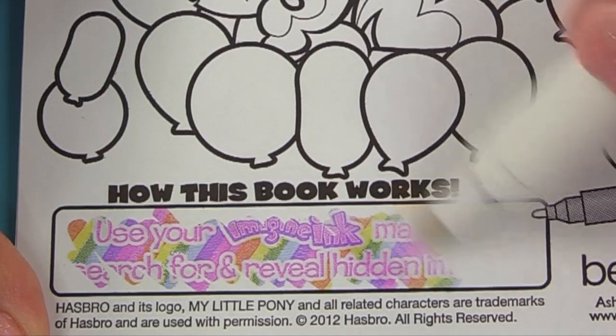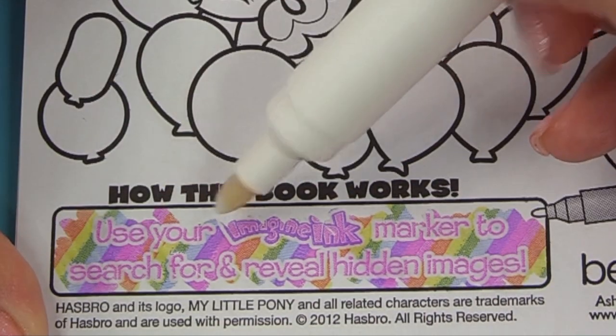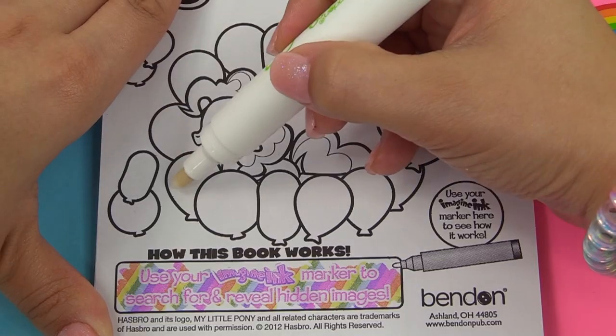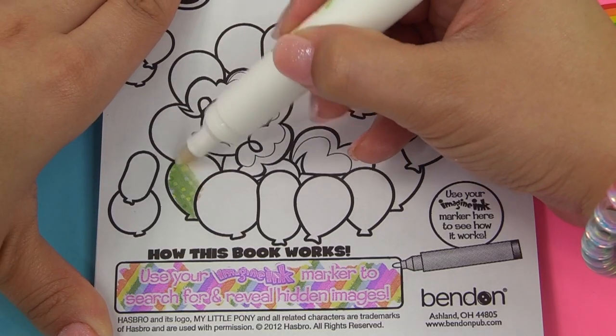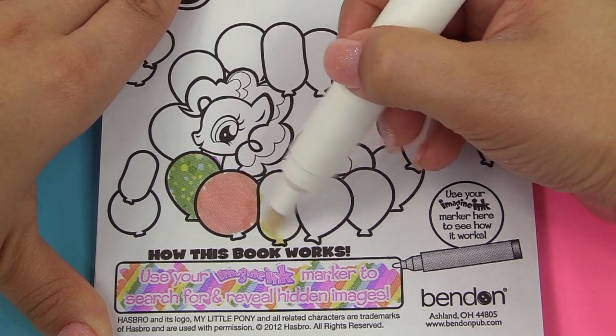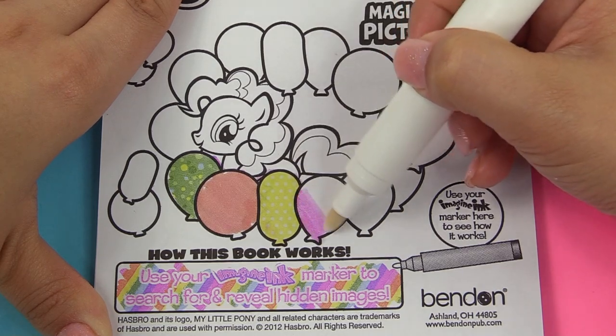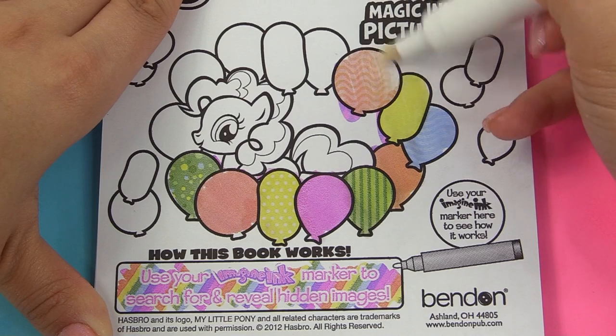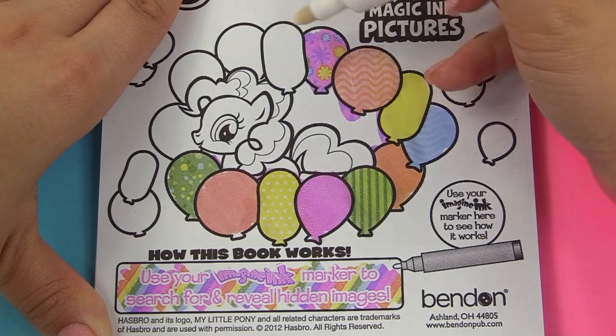Look at that! What did it just reveal? Use your Imagine Ink marker to search for and reveal hidden images. Okay, let's see if there are any hidden images in here. We've got polka dots on the balloon. Here's a red balloon, another polka dot balloon, stripes, and look — we've got flowers on this one.